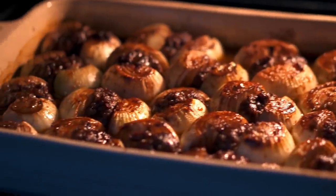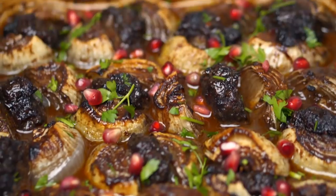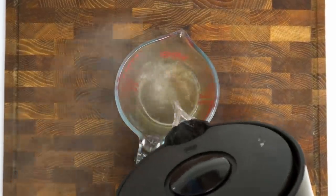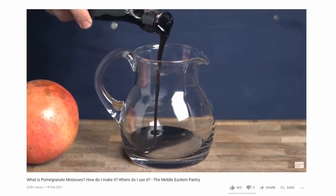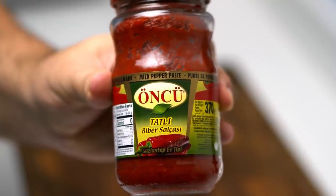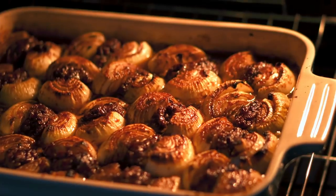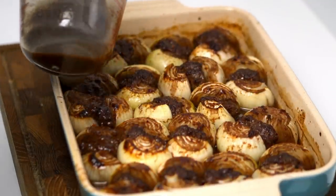Preheat your oven to 180 degrees Celsius, then place the tray in there to bake for 20 minutes. While it's in there we'll prepare the pomegranate glaze, which will give the kebab its signature flavour. You'll need 200ml of stock — I was out of fresh stock so I just used half a stock cube. Once dissolved, add in 60ml of pomegranate molasses, and if you don't have any check out my pomegranate molasses video. Next add one tablespoon of red pepper paste, or replace it with one tablespoon of tomato paste. Finally add a quarter teaspoon each of salt and black pepper before mixing into a smooth glaze. Once the 20 minutes are up, pour the glaze evenly over your onions making sure to hit each one with plenty of that sticky sauce.